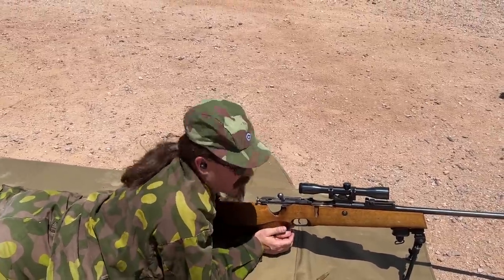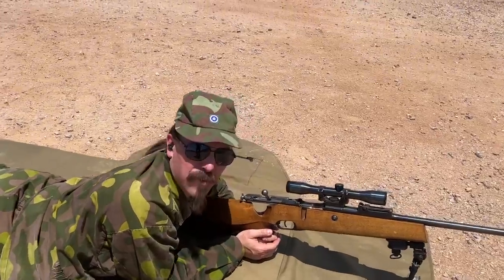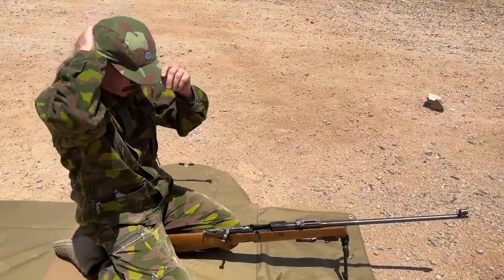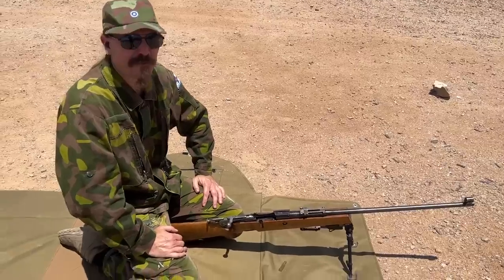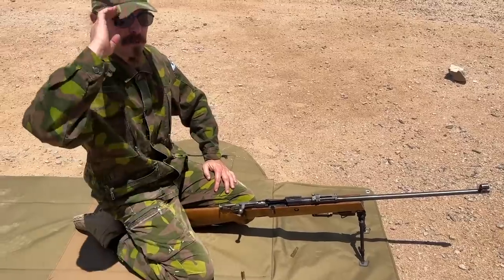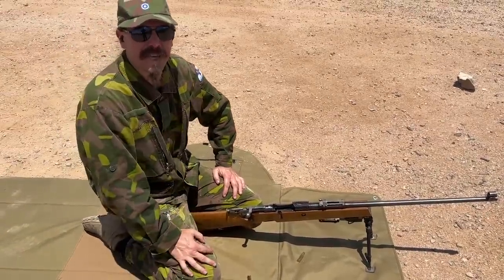Anyone interested in Finnish rifles, these are a cool example that came into the US in relatively small numbers. Way hotter out here than anyone in Finnish camo should ever have to be in — if they're not sitting literally in a sauna. Peace out, I will see you guys next time. Thanks for watching.